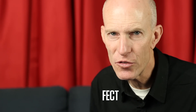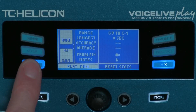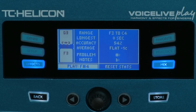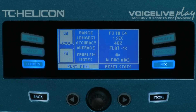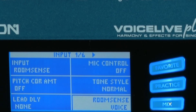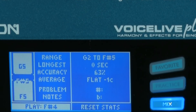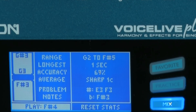You can practice and improve your singing using the practice function. Just press the practice button to get a starting note. There's a highly accurate pitch display so you can practice getting your intonation just right, plus statistics showing your longest note, accuracy, and any problem notes. To practice unplugged, connect headphones, go into the setup menu, set Room Sense to voice, and it turns on the Room Sense mic so you can practice without a microphone.